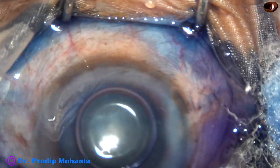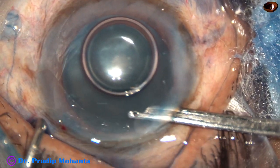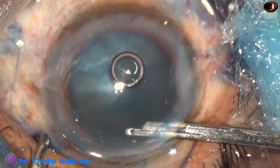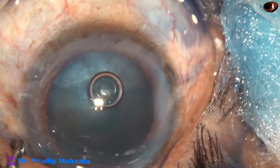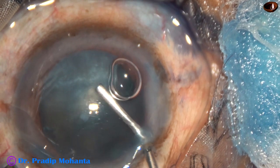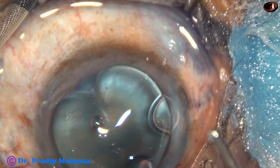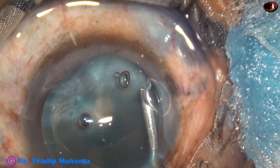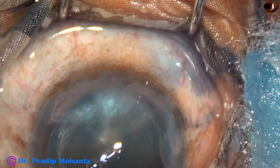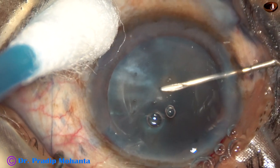Now see, the cataract is not dense white. It appears like an immature senile cataract, but as soon as we incise the anterior capsule with a 26-gauge bent needle, we will see that there is leakage of some oily fluid, which indicates that this is an intumescent cataract with high intralenticular pressure. It is not common to see a cataract like this present as intumescent.